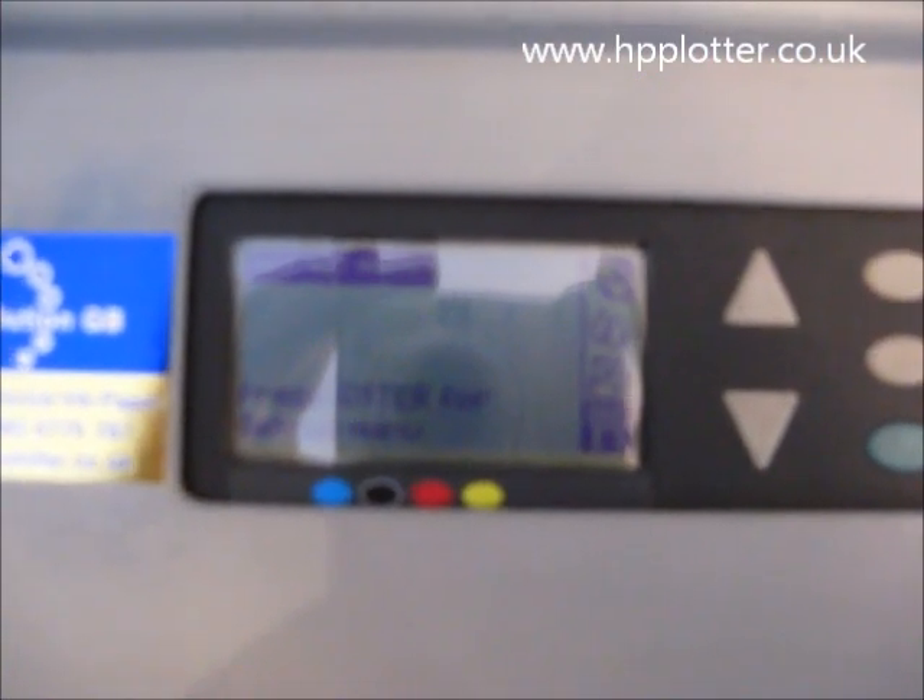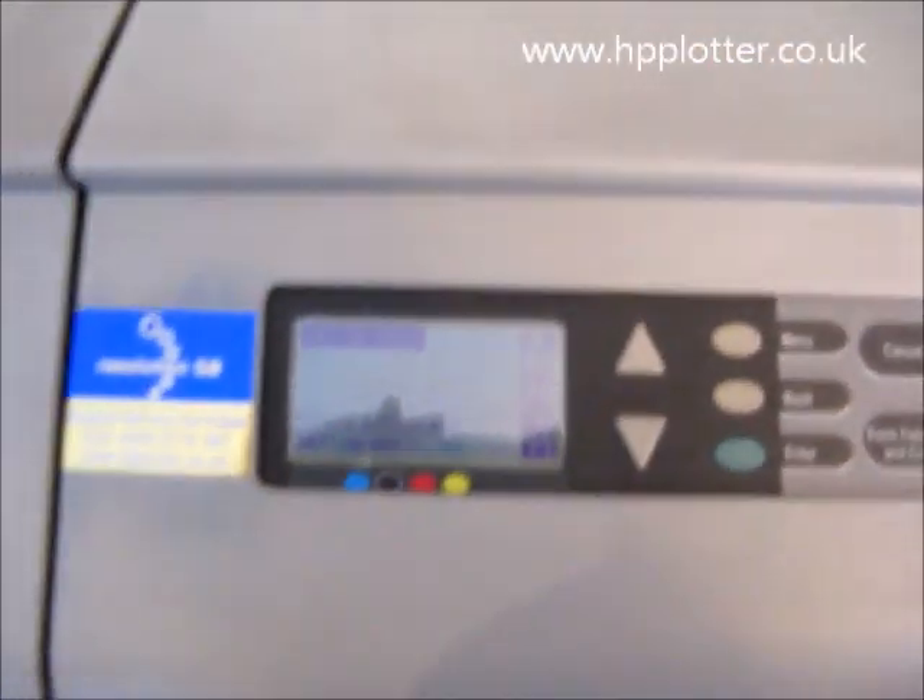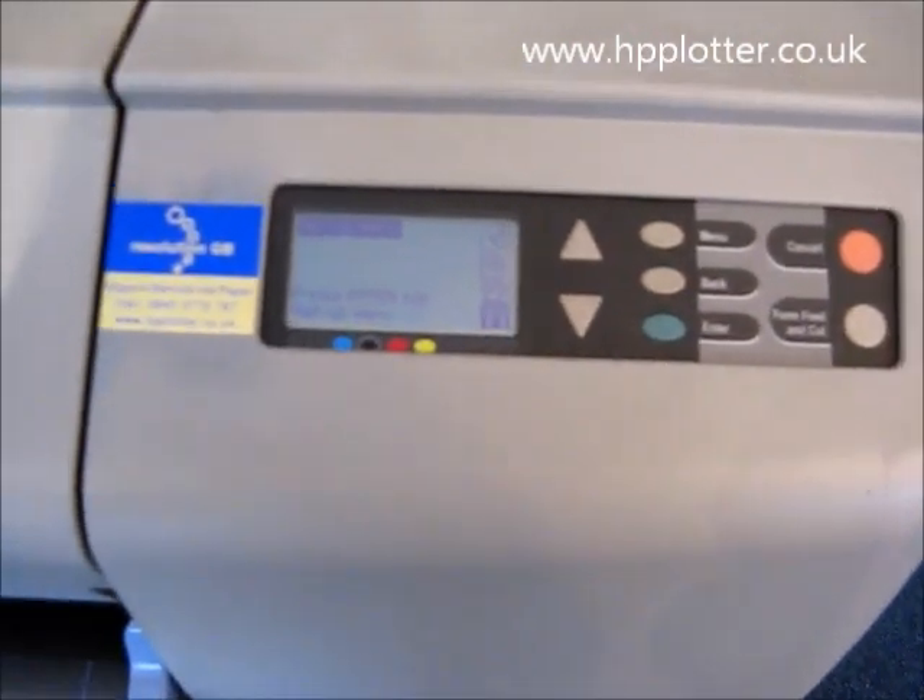The machine will normally pause for a little while and will then start processing the job. You can hear it's firing up now and it will produce a configuration page. It will normally be a single page report, but if there's a JetDirect card in there, it will be a two page report.